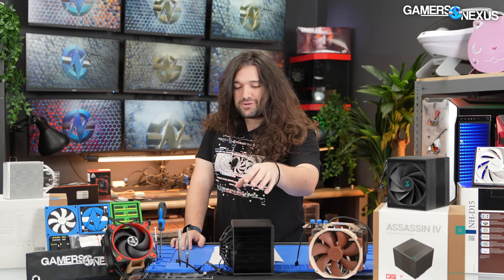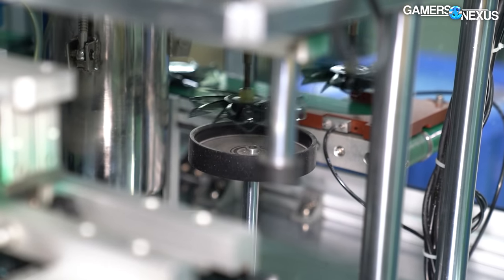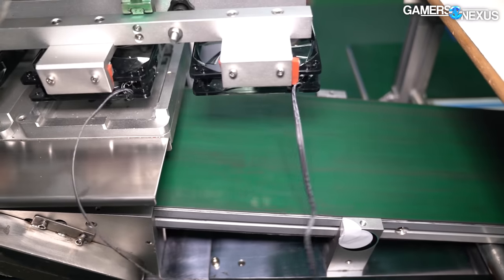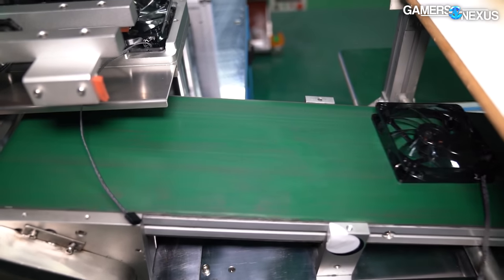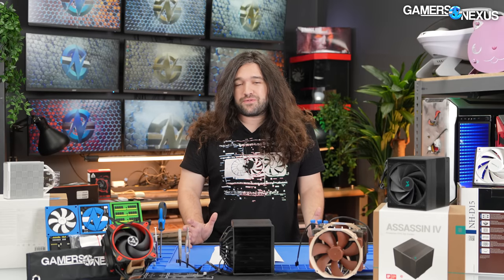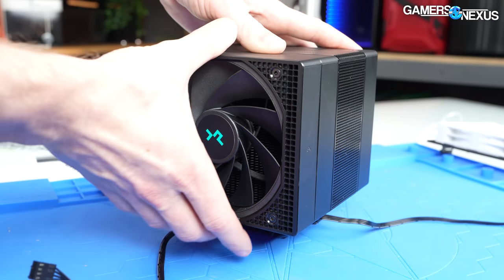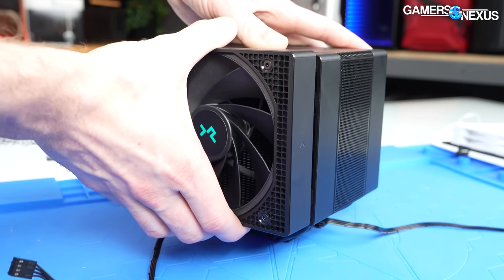DeepCool even manufactures some of the competing products — we can't name who, but there are some fairly large big brand competitors that DeepCool makes in its own factories. That advantage is significant because it means both of these companies can fight where a company like Noctua, for example, will struggle, because Noctua gets at least one middleman in between the factory and its product.